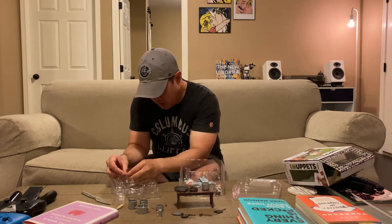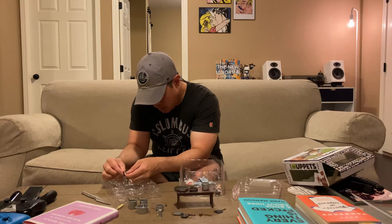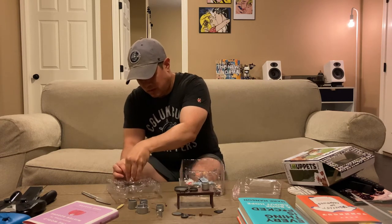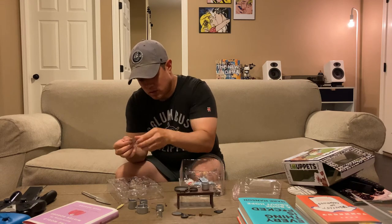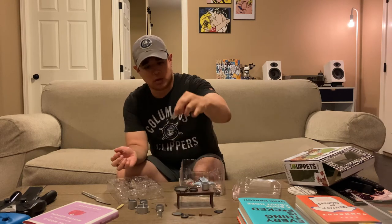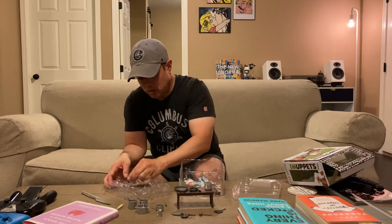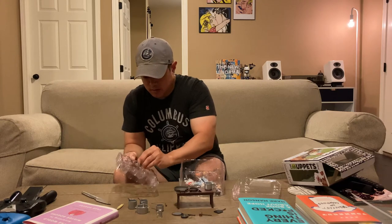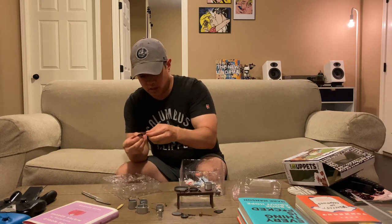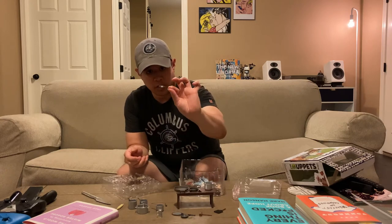You've got to be careful with the tape on these figures because it will sometimes pull the paint off. So as excited as I am to get into this, you've got to be patient so you don't mess with the accessories and the appearance. We get his cleaver out here — there we go, a meat cleaver. It's like a one-stick cooking skillet — pretty delicate. Make sure you don't bend or break the plastic when taking these things out.